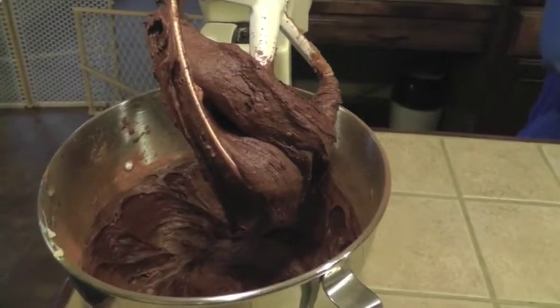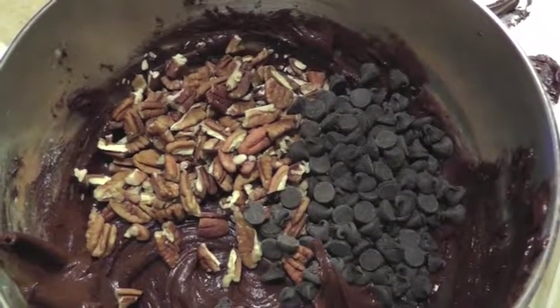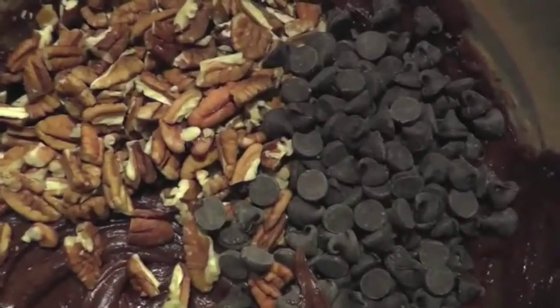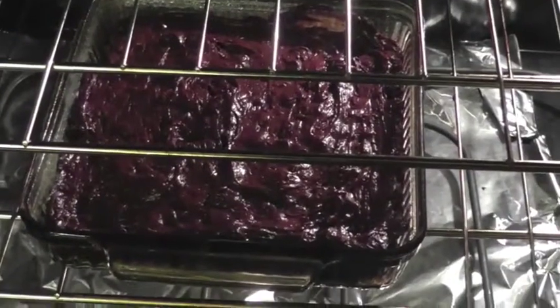Add one and a half teaspoons of vanilla. I also added a half teaspoon of baking powder and a half teaspoon of salt. One cup of chopped nuts and two cups of chocolate chips — I use semi-sweet chocolate chips.